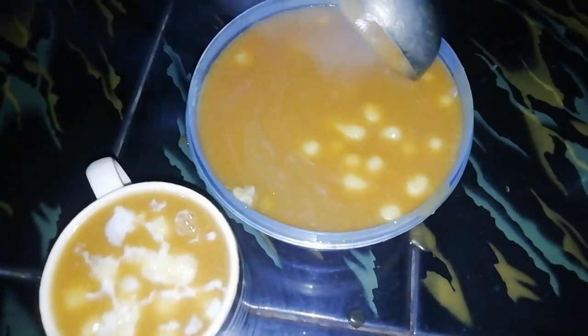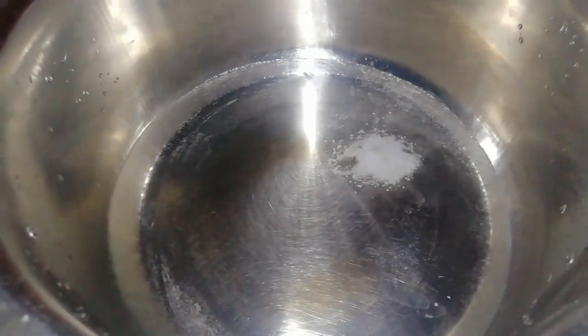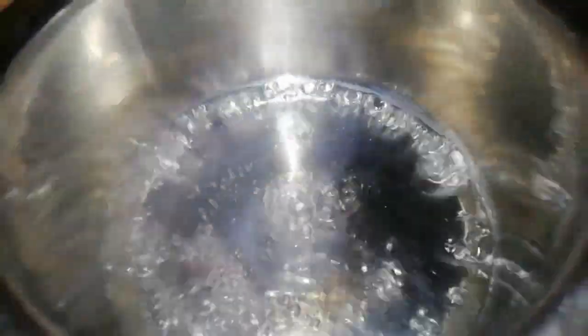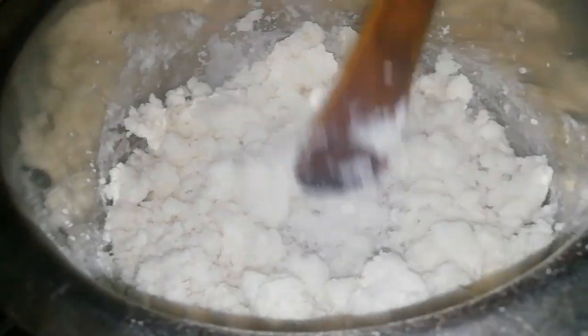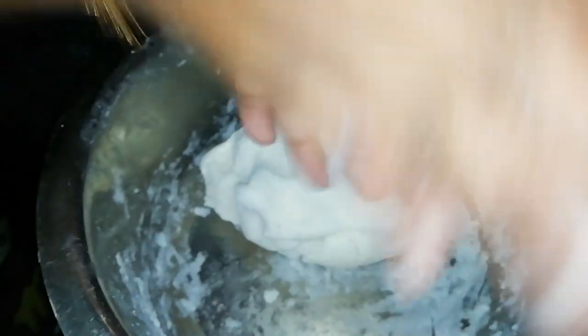we are going to make a glass of water. I am going to add 1 glass of water and 2 glasses of water. I am going to add a small bowl and add a small bowl.